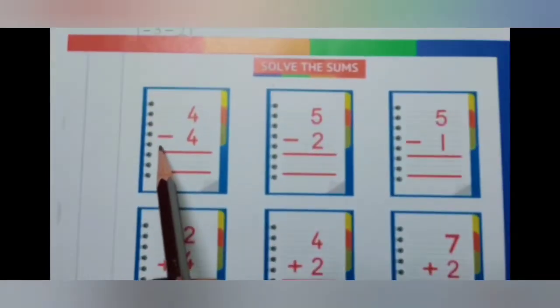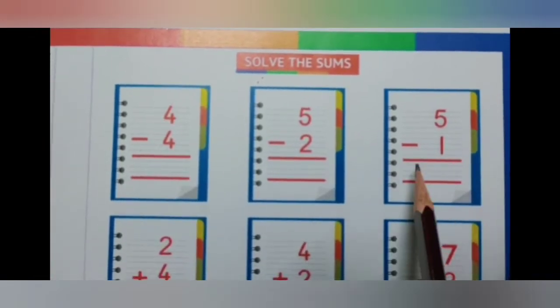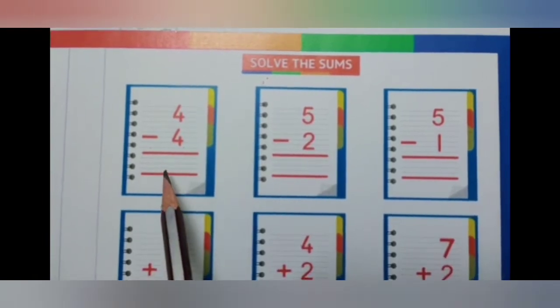Can you see this sign? This is a minus sign. So these are subtraction sums. The first sum.